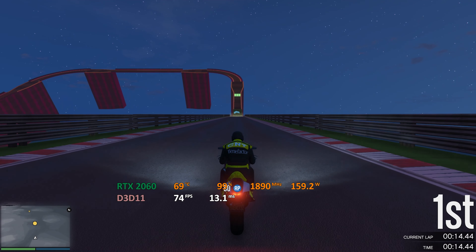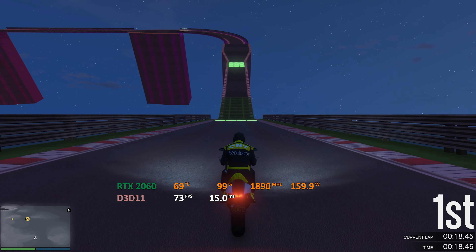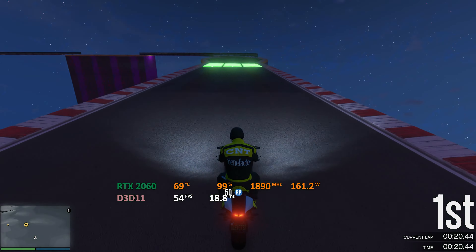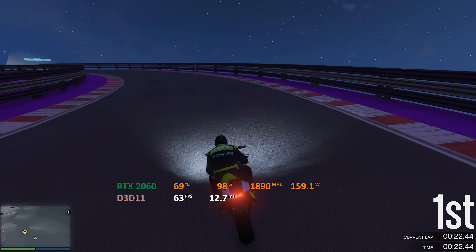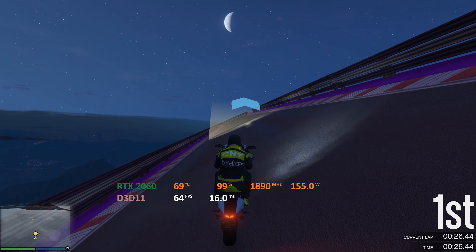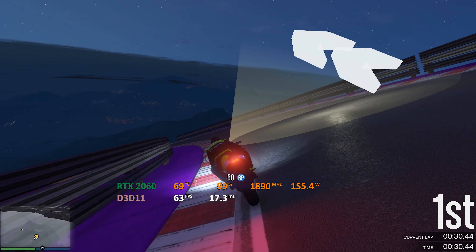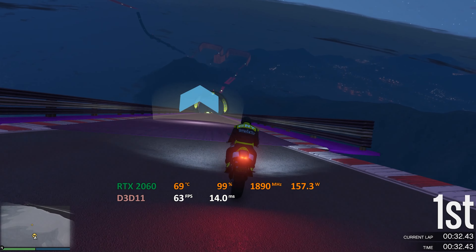If you put two Duracell AA batteries in, your battery mileage is also going to be really good. I can use this controller with vibration on for over 40 hours. This is really handy — you don't need to charge it again and again, just replace the AA batteries, and that is how I use my controller.